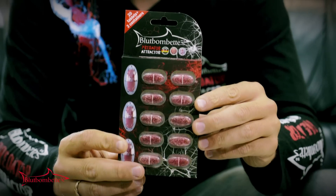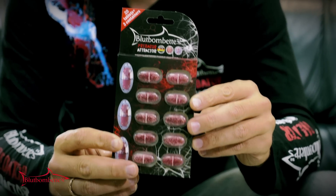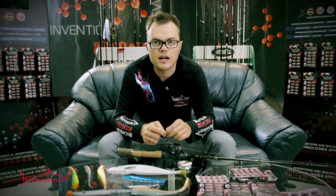Hello, my name is Emilis. I am Pro Staff Angler and I want to explain you how to use the Bloodbombet Predator Attractor. This is a unique attractant developed in Germany and meant for any predatory fish living in salt and fresh water. And you can use it with different fishing styles.